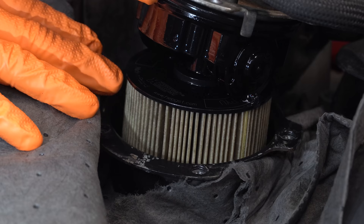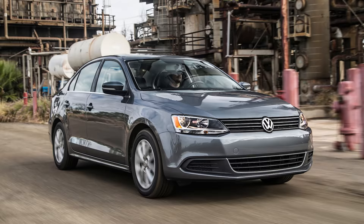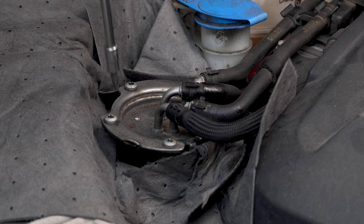Replacing the fuel filter on this generation TDI is pretty straightforward. This is going to cover roughly 2009 to 2014 Golf, Beetle, Jetta, and A3. Really to do this job, you're only gonna need a couple of tools.